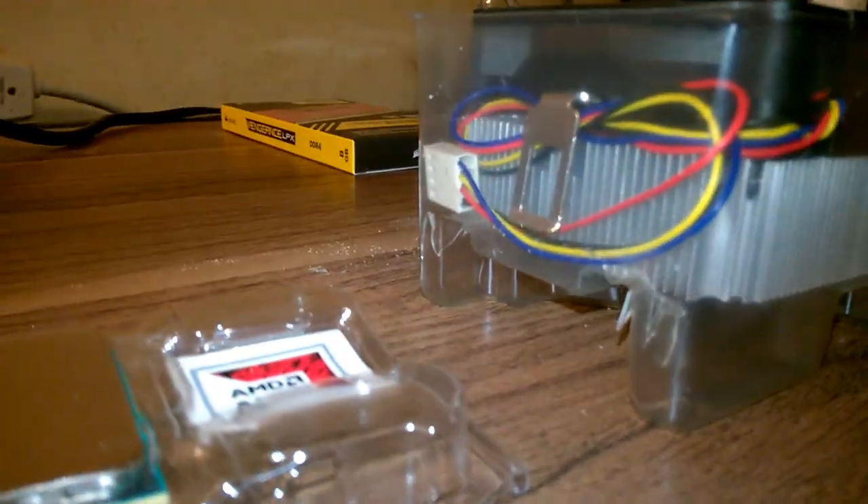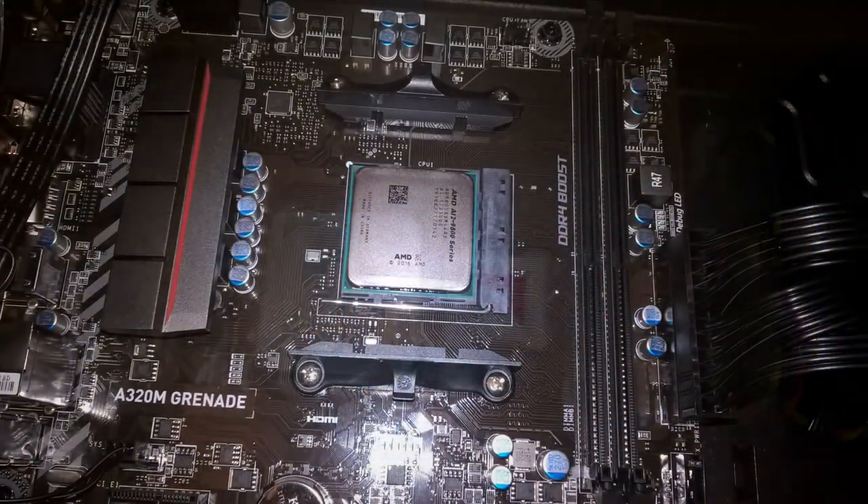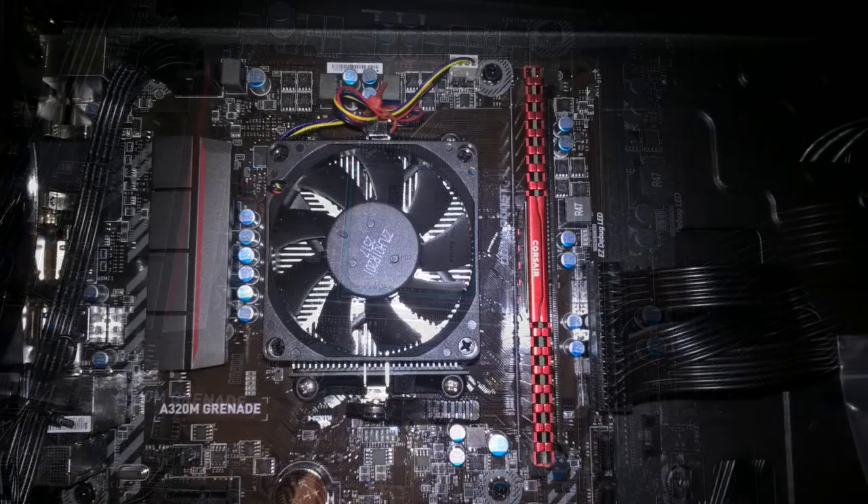the A12-9800 is actually an AM4 platform chip, so it goes into the same motherboard socket as the newer Ryzen CPUs, which means it also has access to things like PCI Express version 3, DDR4 RAM, M.2 SSDs, and all of that good stuff.